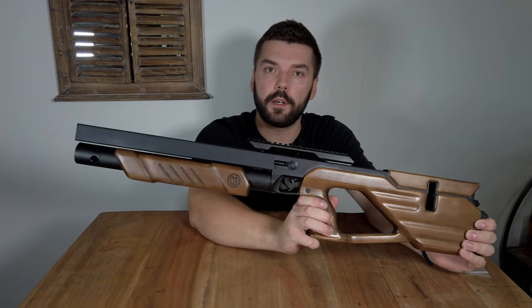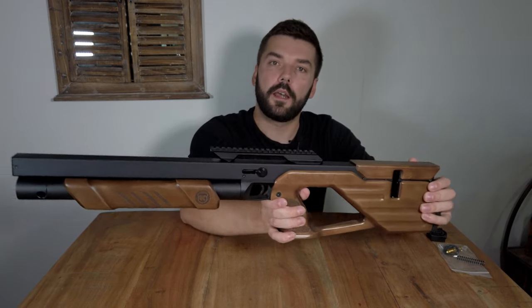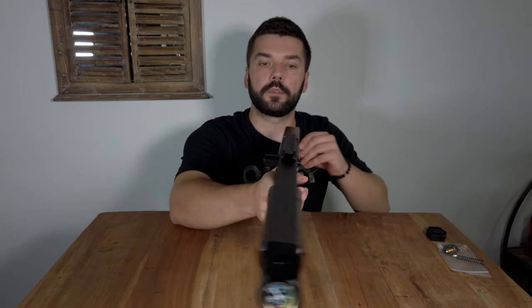Caliber Gun Capybara has finally been released with the special block integral silencer on the barrel, and it will also be available in semi-automatic mode very soon. So let's introduce this model.